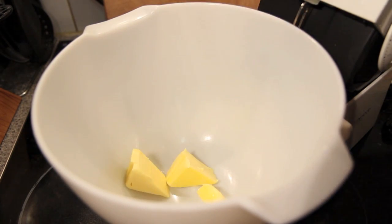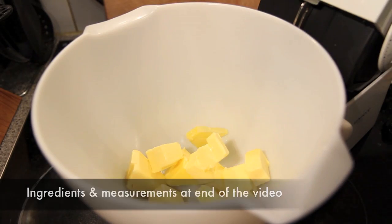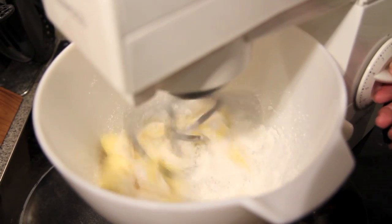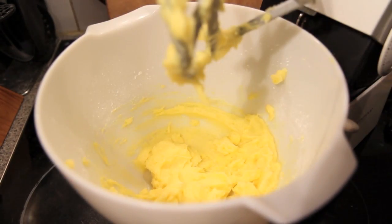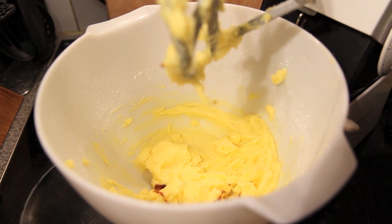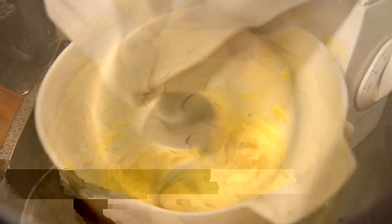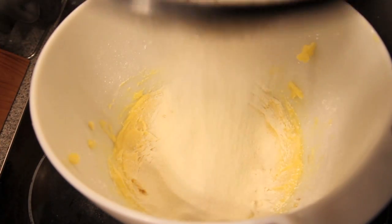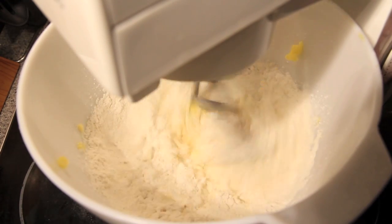Into a bowl we're going to add in the butter and the icing sugar, then mix that together until it becomes nice and creamy. Next we're going to add in the vanilla and give it another mix until it's well incorporated. To that we're then going to sift in the corn flour and the plain flour, then mix again until everything is well combined.